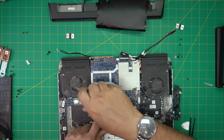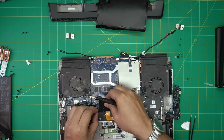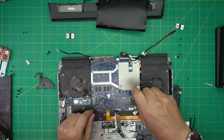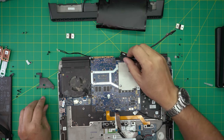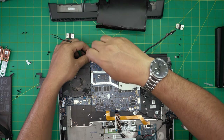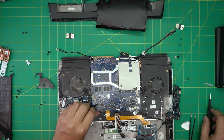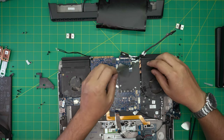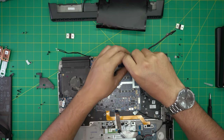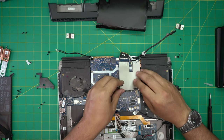Now let's remove the screw for the plastic piece that sits over the M.2s, then remove the screw right here and two screws at the back — three total, including one at the corner. Let's check if there are any more screws — no, there are no more screws. We can put this piece back on.